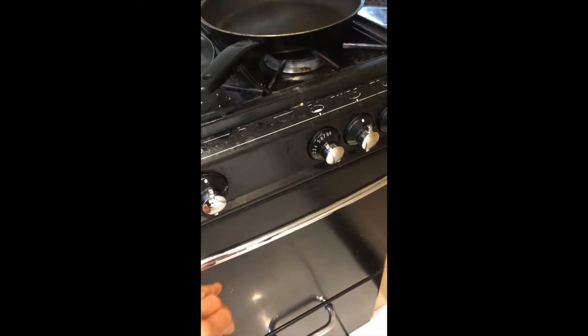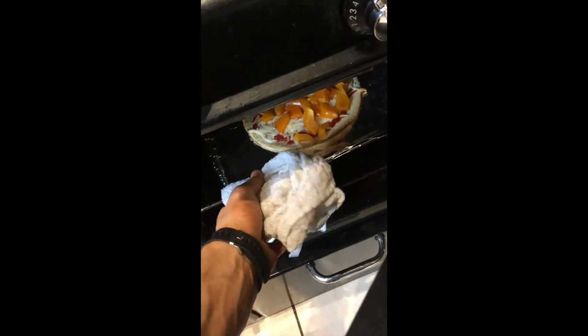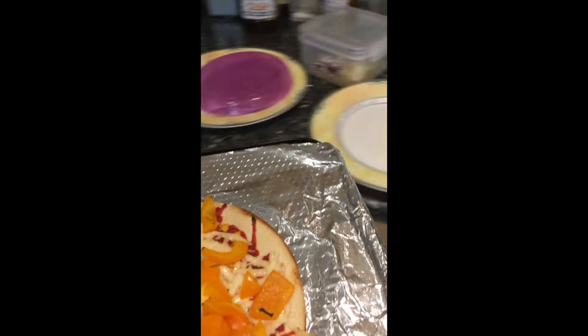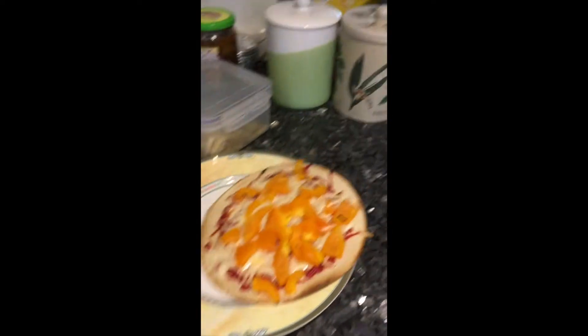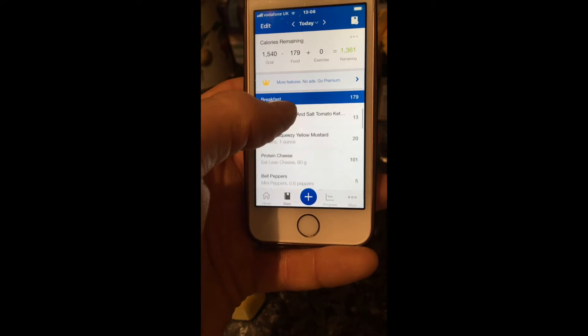I've changed it from a plate to a baking tray and in it goes into the oven. Just a few minutes — it doesn't take very long — and the cheese is nice and melted. And there we go, just about made it onto the plate. That is our low calorie low dough pizza.